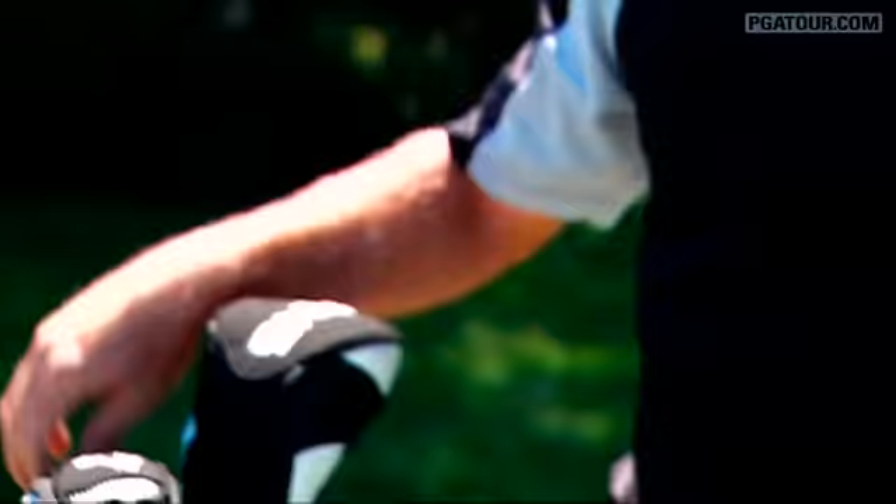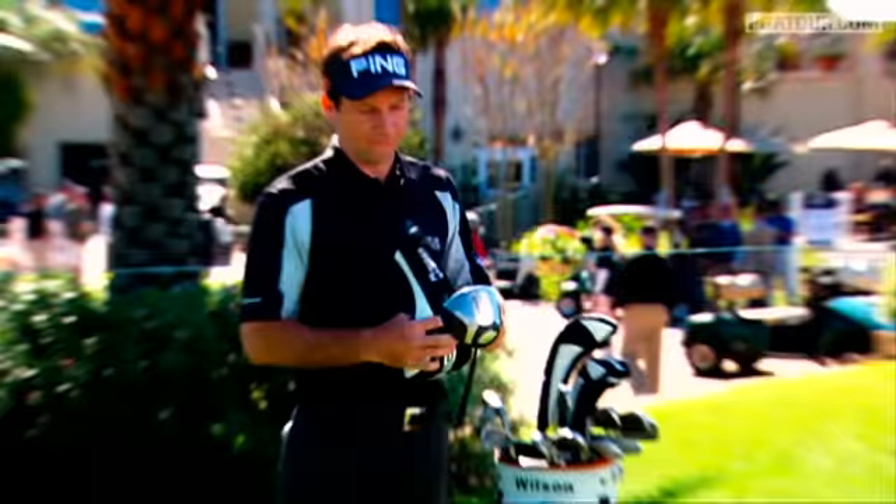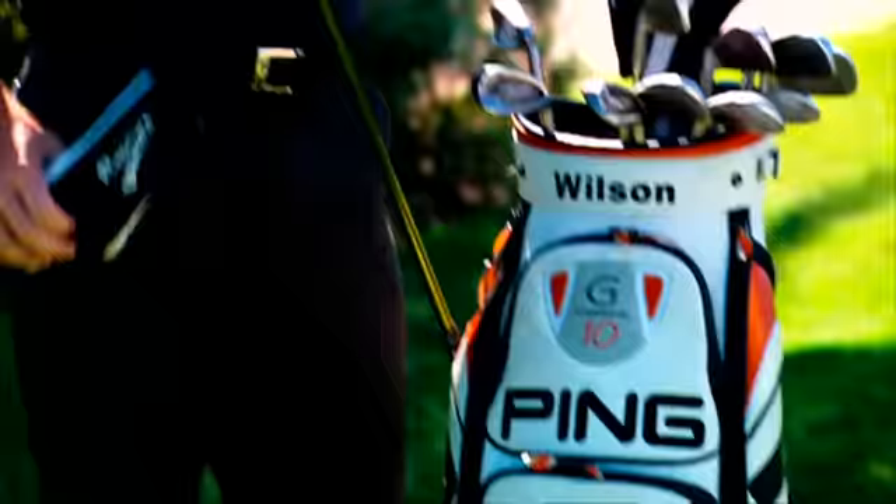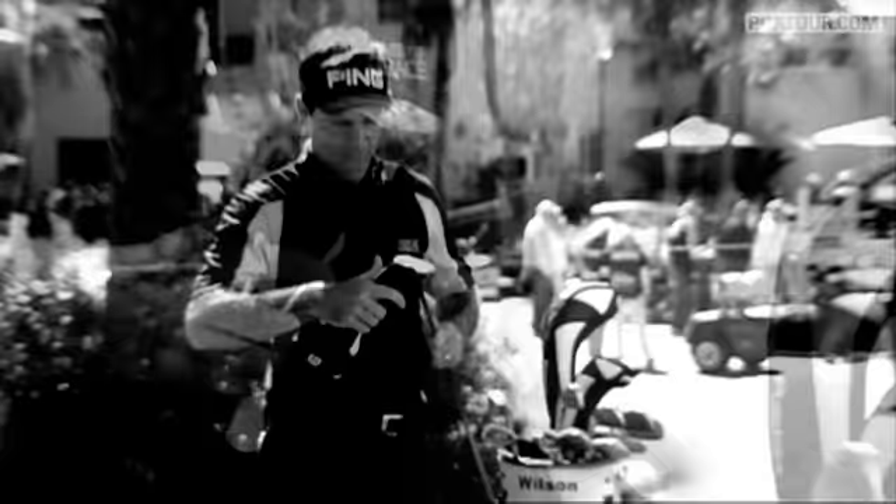I'll start with the big stick, the driver. I got a Ping Rapture 7.5 degree. I got a Cleveland 13 degree 3 wood. Picked up 15 yards right away with this the moment I put it in the bag. It's there to stay.